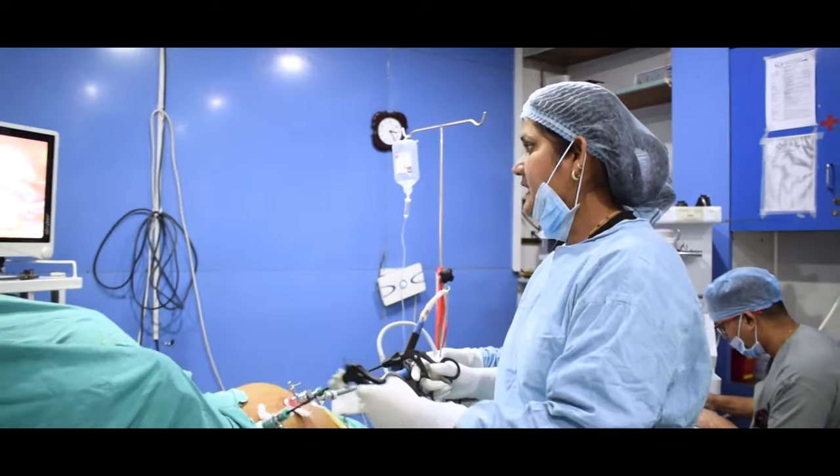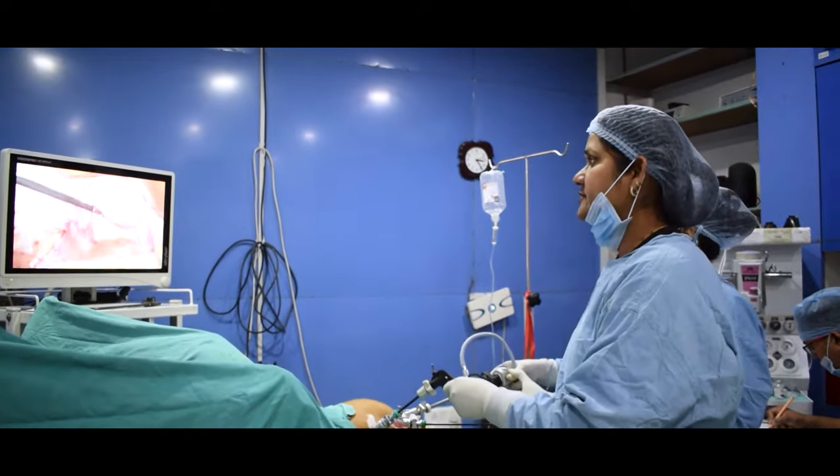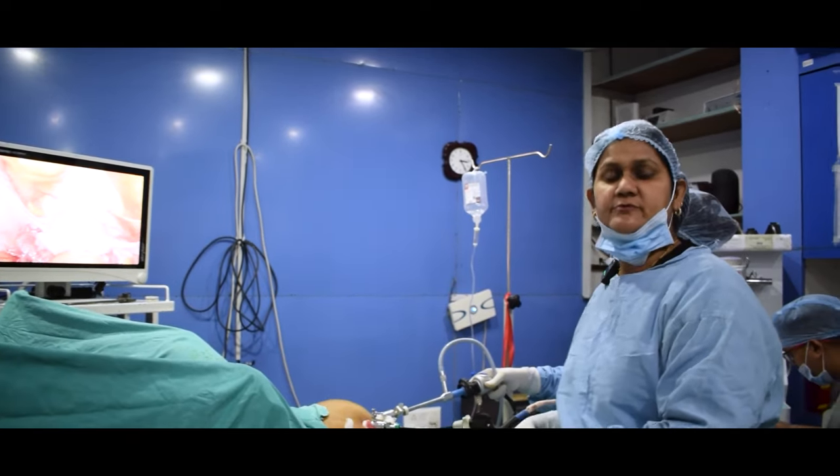Hello friends, today we are going to do a surgery for our patient, which is called a hysterectomy operation — a uterus removal operation.